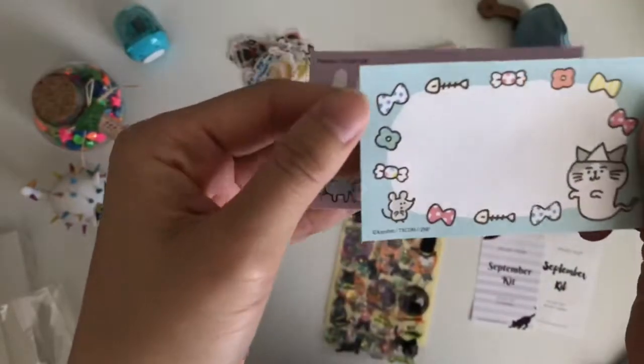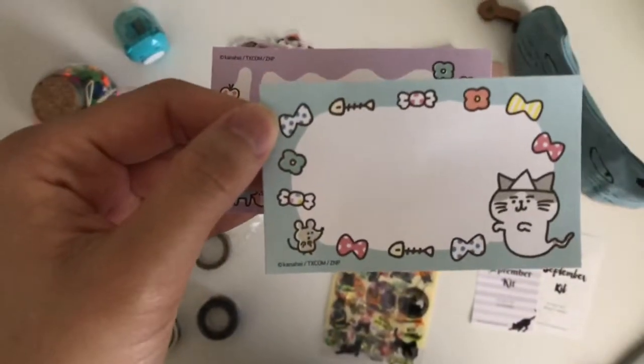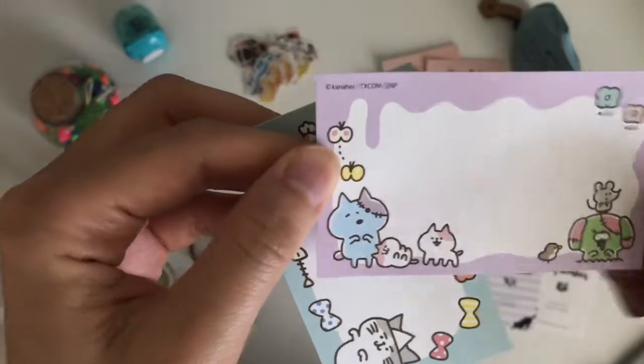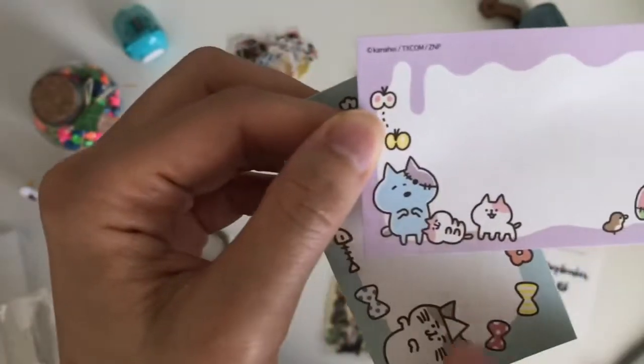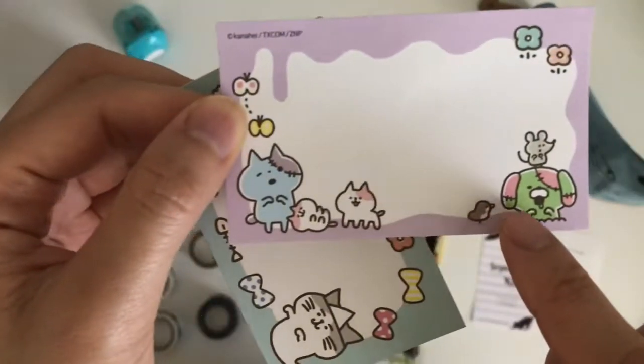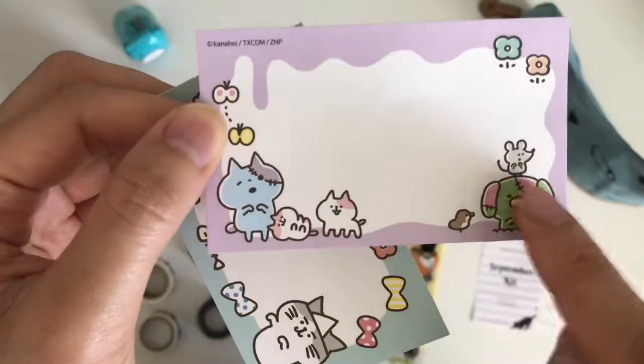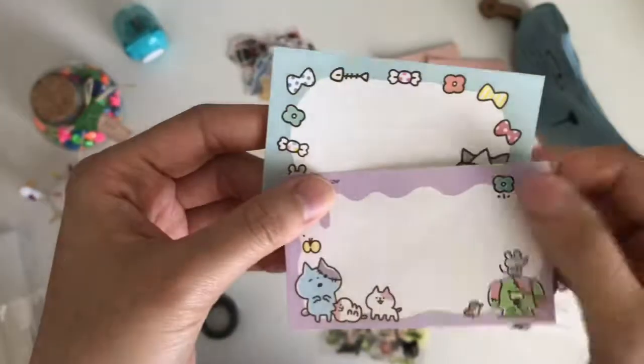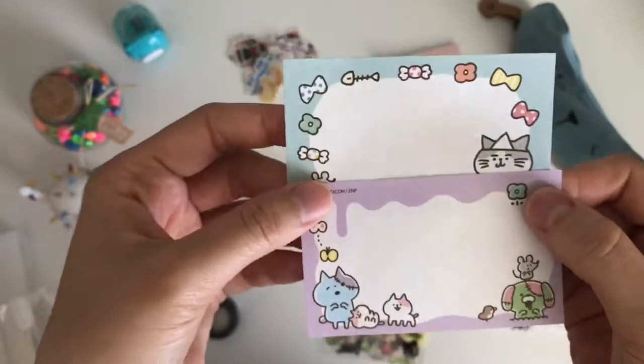A little ghost cat — how cute. I think these are just little memo notes. Look at this one — it's like a little Franken kitty. And there's a little doggy and a little mouse. Cute, cute — perfect for writing notes or adding a little page into your journal or notebook.